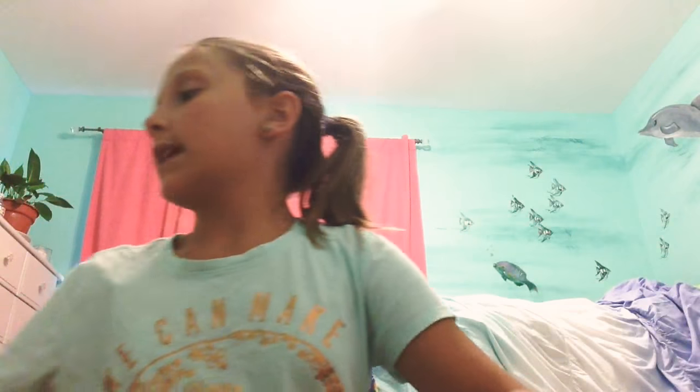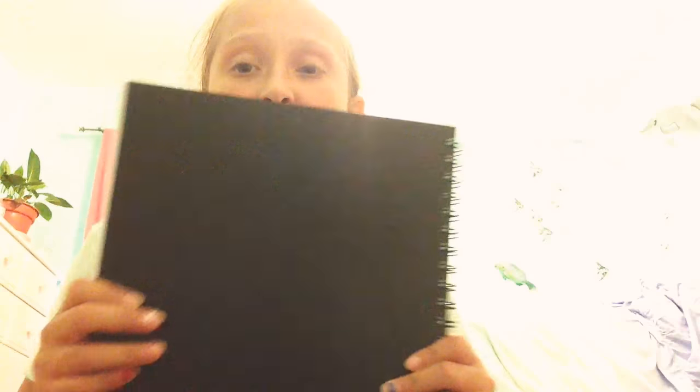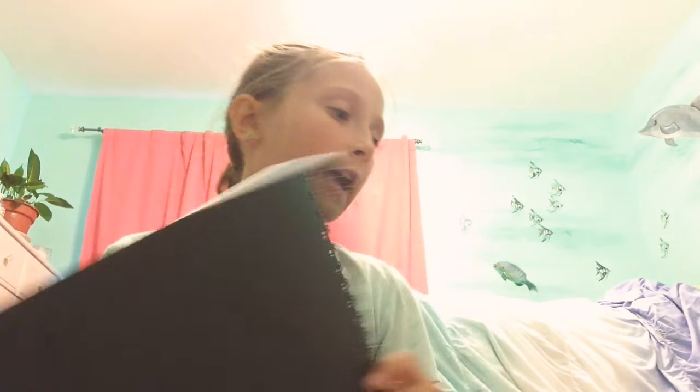Next is an art sketchbook. I will be using this for art class. It's blank, it has lots of paper in it, it's not too big, so yeah, I'll be using it to sketch with.